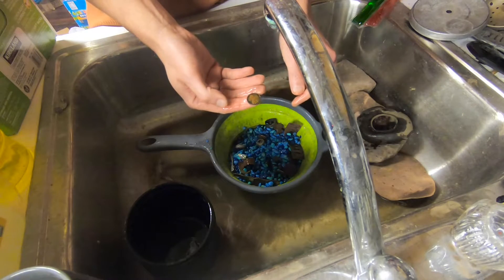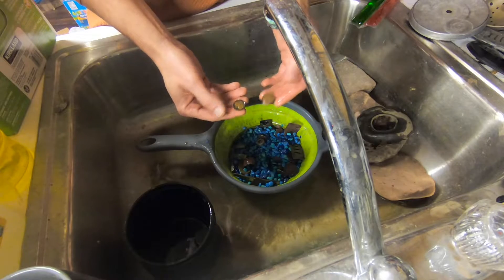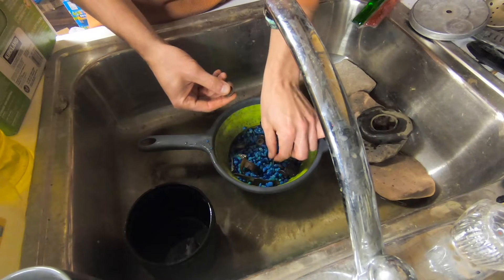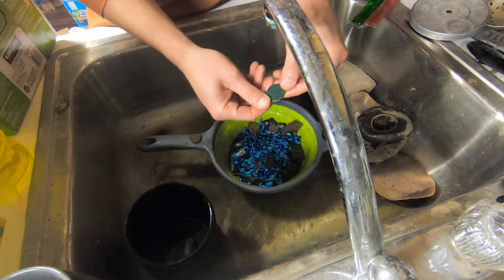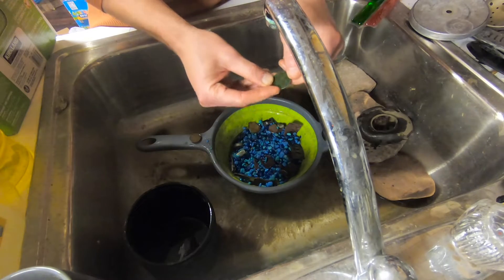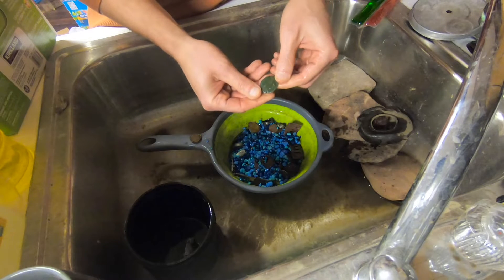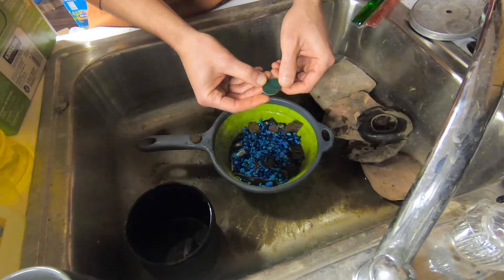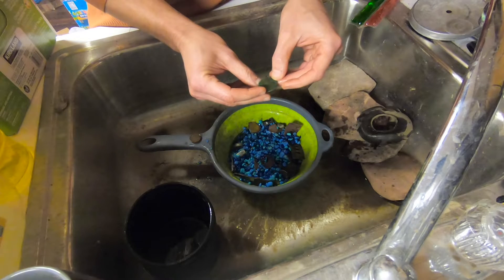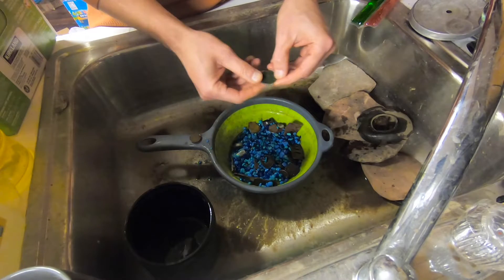This is one of those wheat pennies — it's now a little bit legible. Same thing with this one. I've got a few more coins in there. This was the colonial copper. Unfortunately, it's still toast — no more detail on it, unfortunately. But it's worth a shot. Maybe when it dries up I'll see something — who knows?